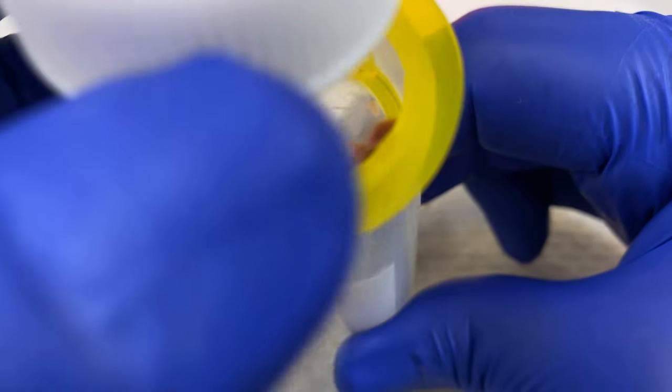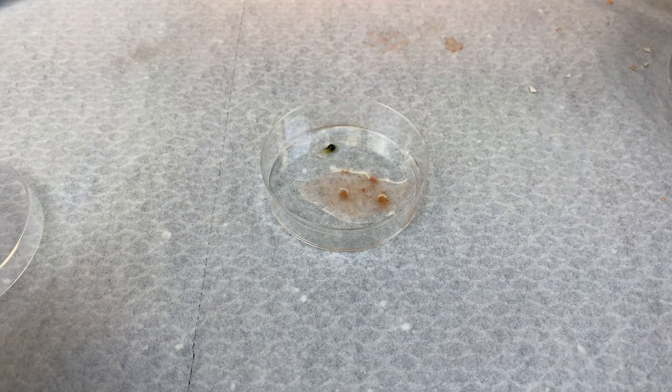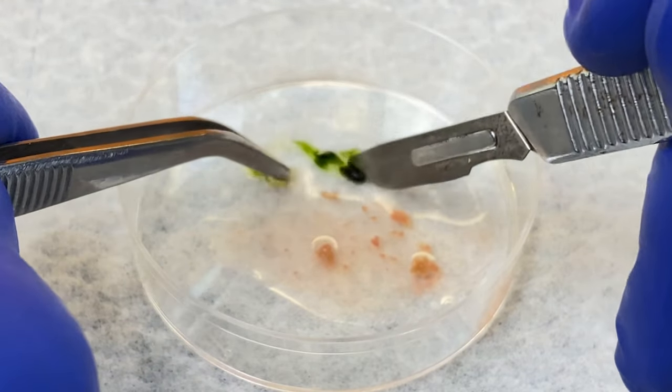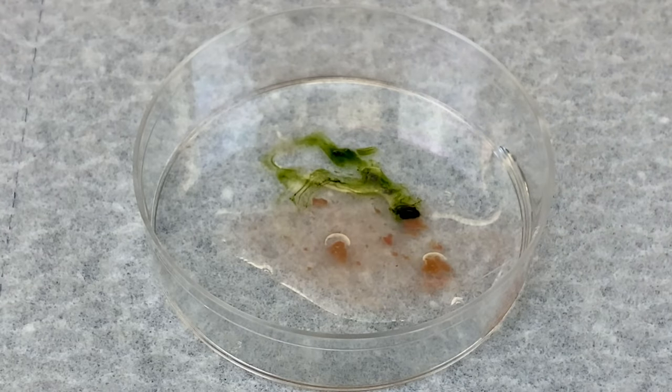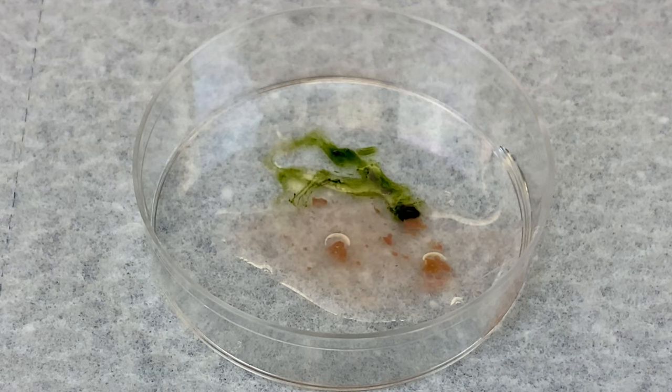Before I move on, I do want to show you the gallbladder. It looks black, but it's actually green in nature. Bile is made by the liver and stored in the gallbladder. It's used to help absorb fats into the intestine.